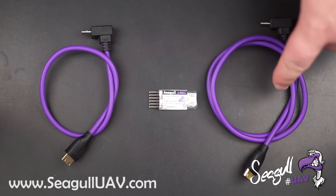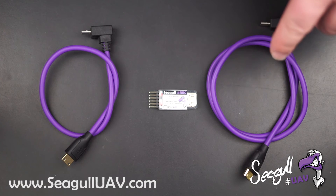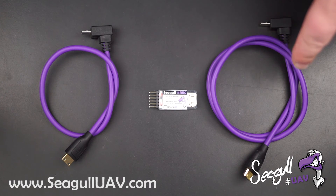The larger 60 cm cable is meant for larger multi-rotor platforms that incorporate gimbals, where it would be nice to have the extra cable length for free movement.